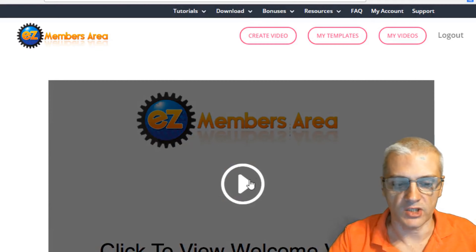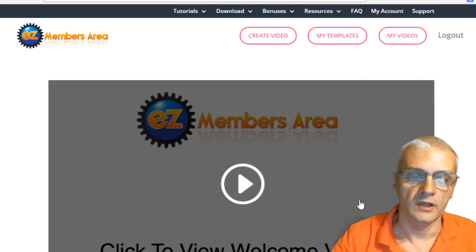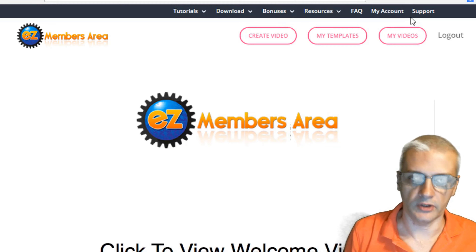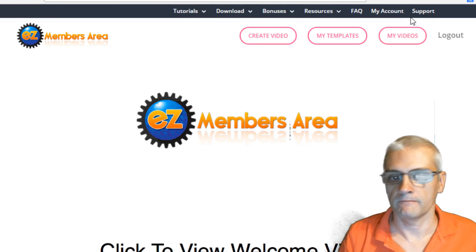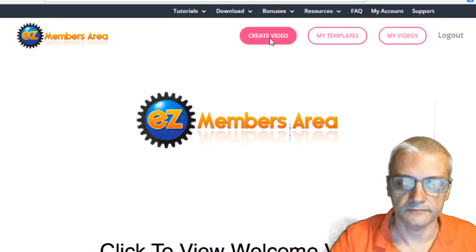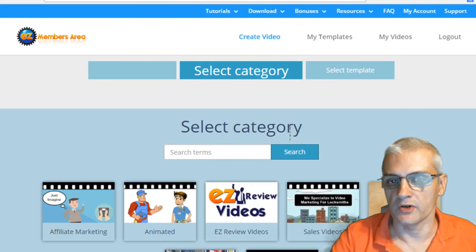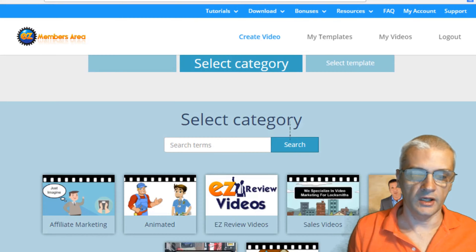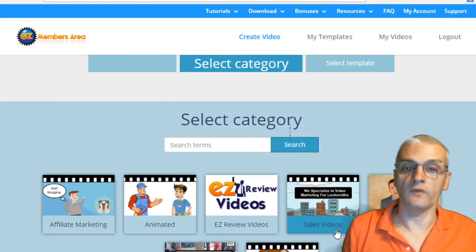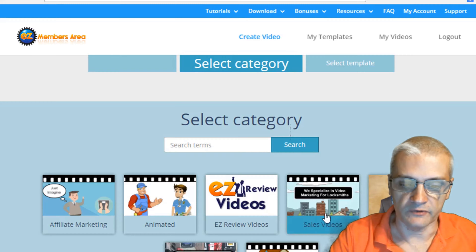Once you log in, you're going to go ahead and watch Matt's welcome video, which gives an overview of how to find things and how things work. Things are going to look a little bit different when the product goes live — things are being added every single day. To get to the actual software, we're going to click on Create Video. If you've purchased any of Todd's products like Easy Spokesperson Videos or Easy Sales Videos, you'll be able to access all of them within this one single area — everything's all together in one place.